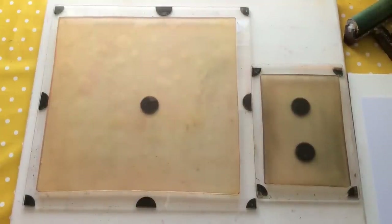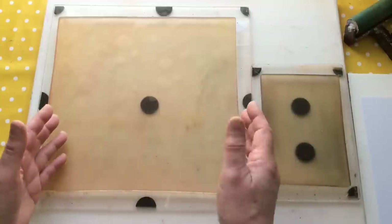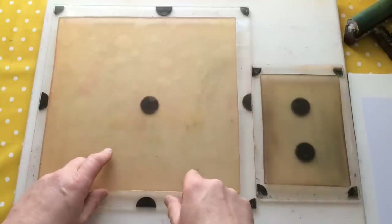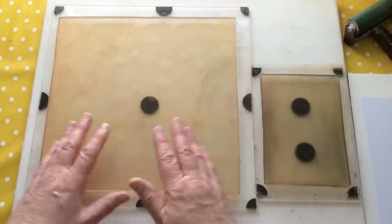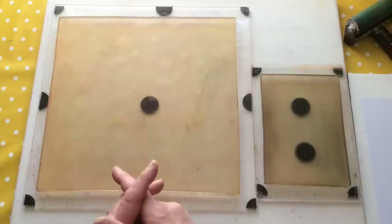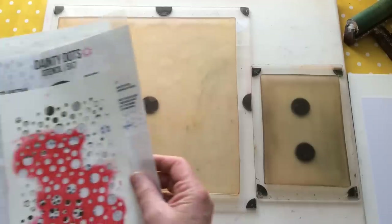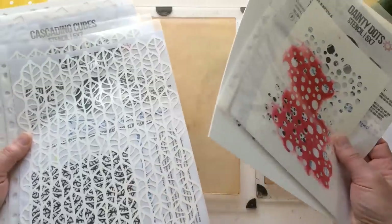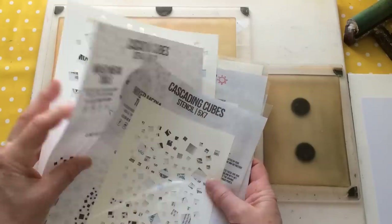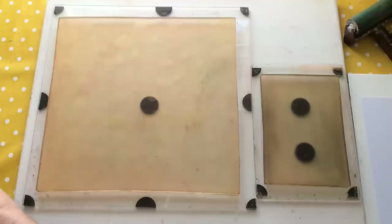I've pulled out some 12x12 cardstock - 250g GSM - and I've got a project coming up where I need some background papers. I need to make about five or six backgrounds all within the same colour scheme. I'm planning to cover a box for my journal pages. It's going to take me at least an hour, and I'll link this video to the box-making video if I can.